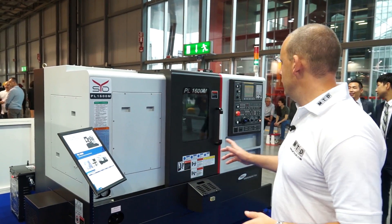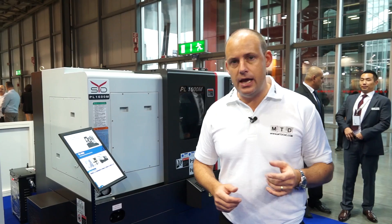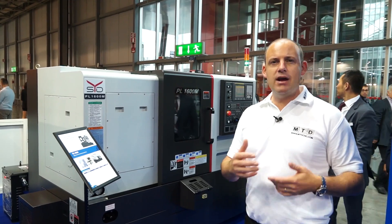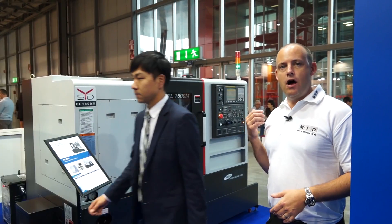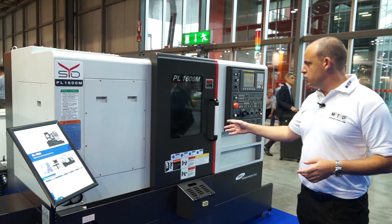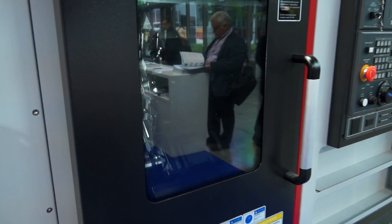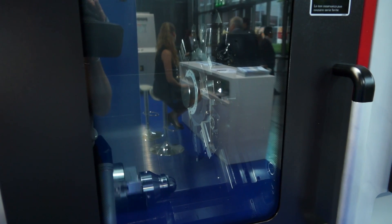We're now onto smaller machines on the stand. We've got the PL1600M, which we've looked at before in Brighton at Dugard's. This is a small machine with around 300mm turning diameter and mill drill capability. It's a compact machine, great for subcontractors. There's a three jaw chuck, looking at around six to eight inch chuck, with a bar capacity of 46mm.